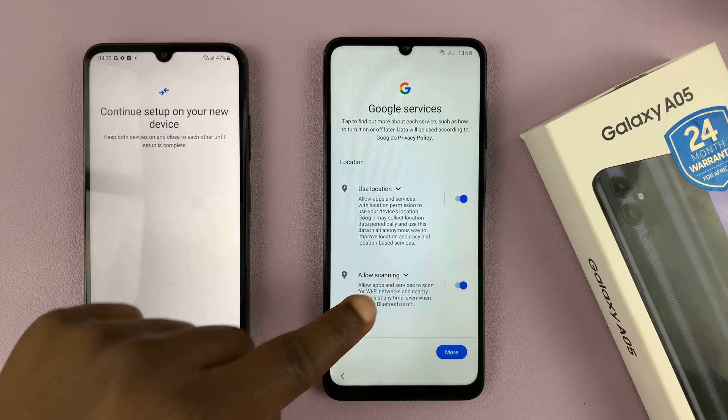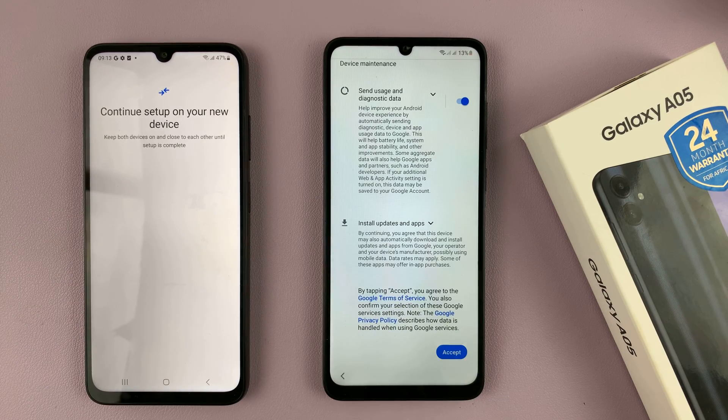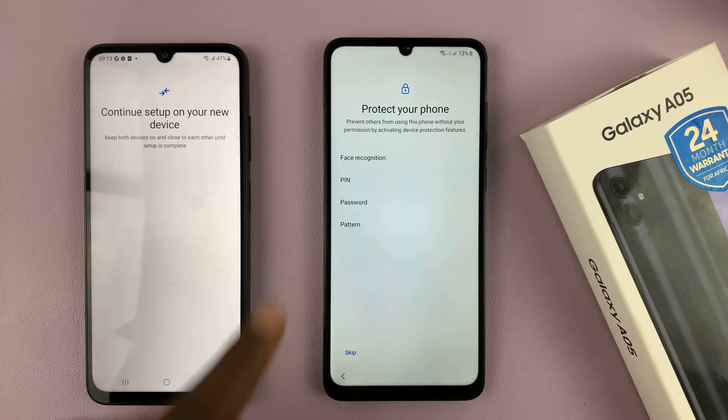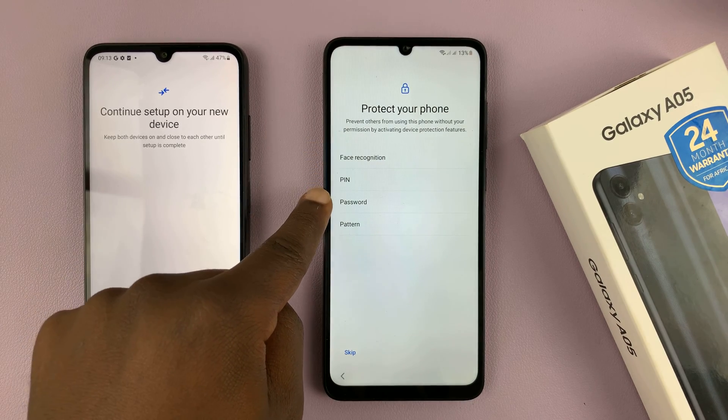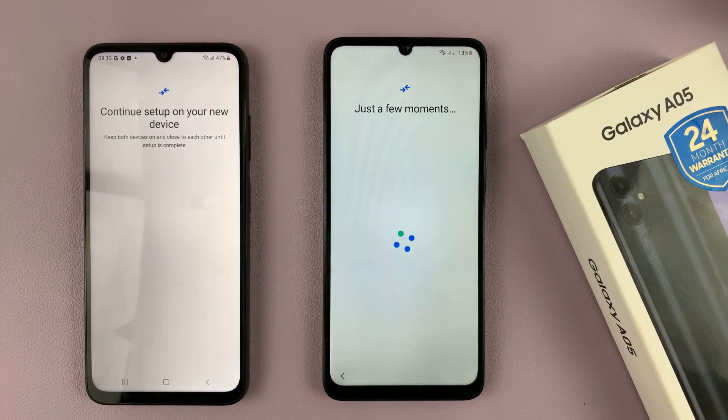Or better still, you can skip that and get into Google services, which you have to accept. Then you'll have the option to set up face recognition, PIN, password, or pattern. Just tap on Skip and confirm you want to skip.